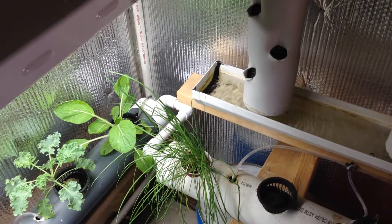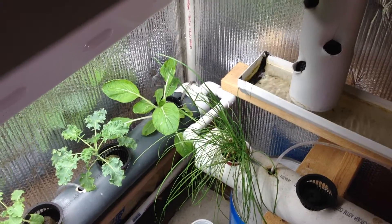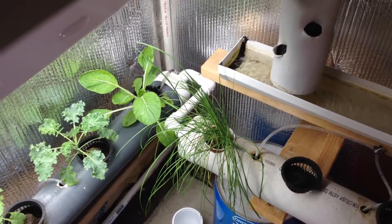Hey people, it's Larry again. I just figured I'd show you something while I'm in the process of getting my aquaponic system switched over to run off of my fish pond outside.